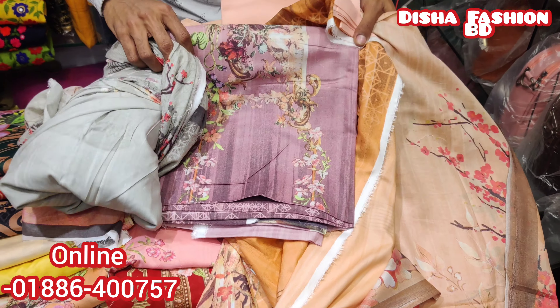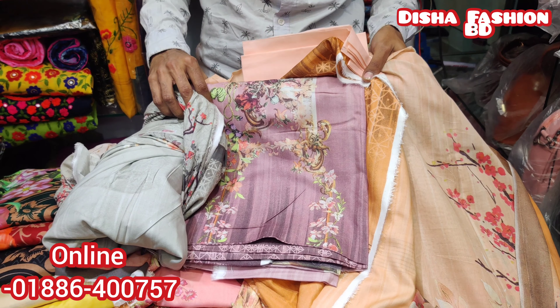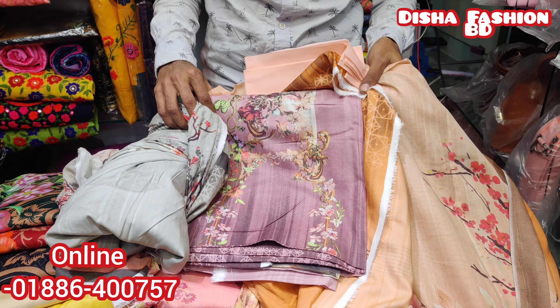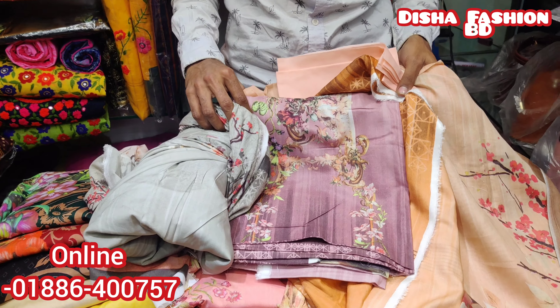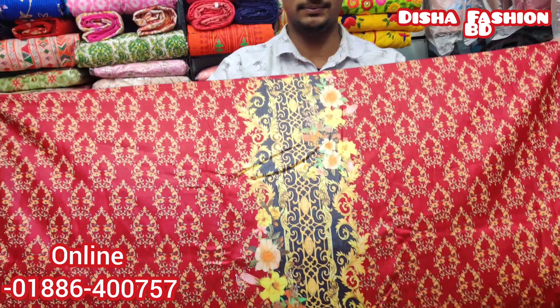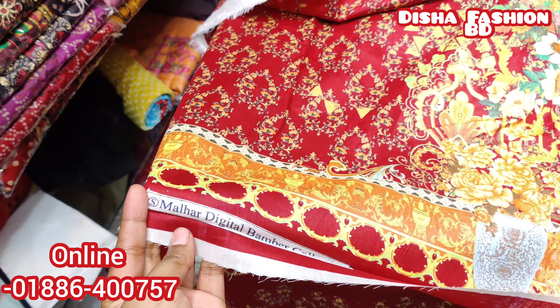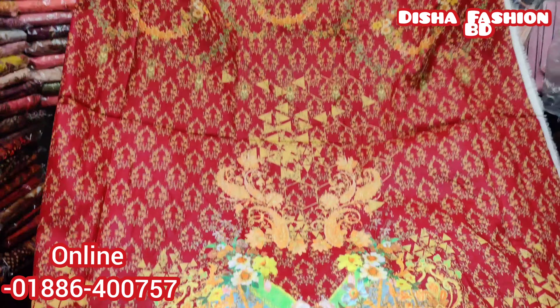This is the 3rd piece. This is the price. This is a very good collection. This is a gold. This is the back part. This is the sleeve and this is the design.